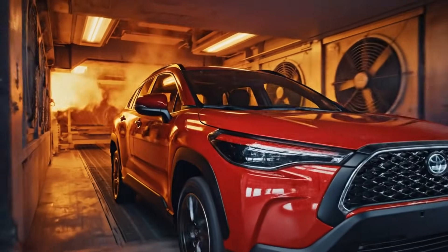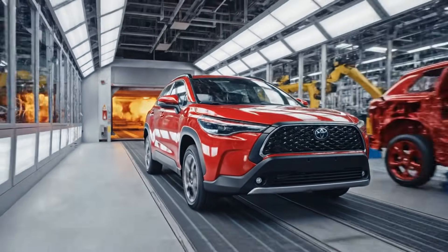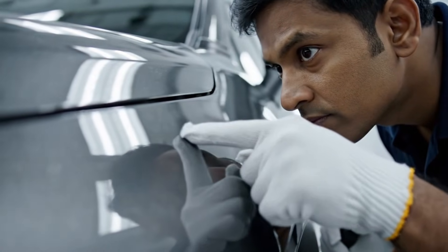The vehicle enters the final convection oven at 180 degrees Celsius. The Celestite gray finish is flawless, quality validated.